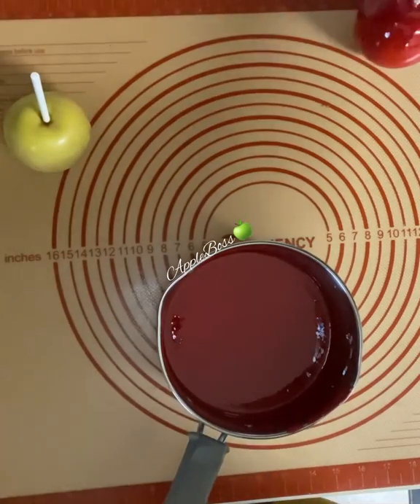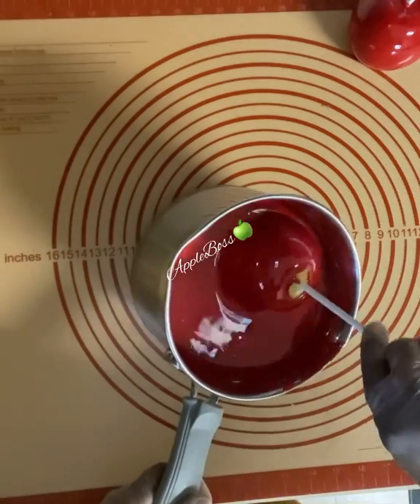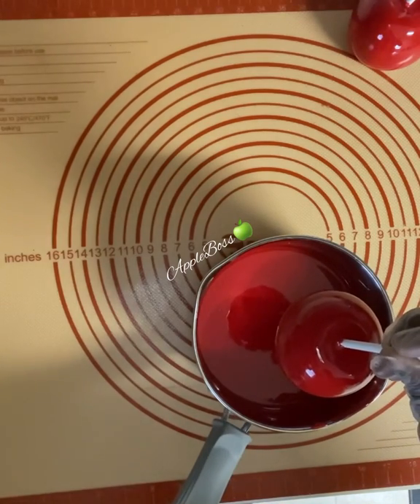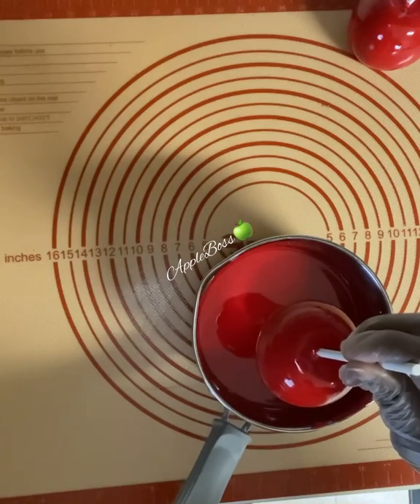It's so shiny — I can see myself in these apples as if I'm looking in a mirror! An old-time hack for getting the glassy look for your candy apples is adding one cap of white distilled vinegar.